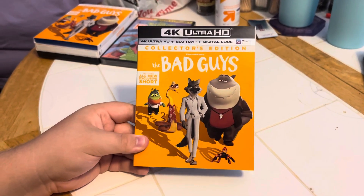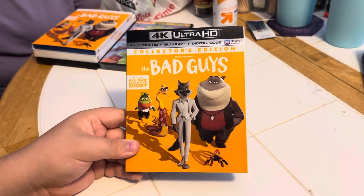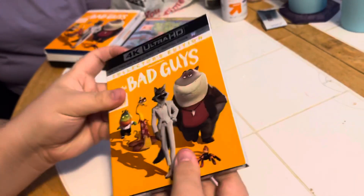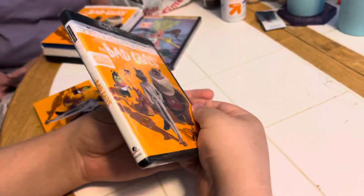Here we are — unboxing the 4K Ultra HD Plus Blu-ray Plus Digital Code Collector's Edition DreamWorks The Bad Guys. It includes an all-new exclusive short. There's the front side, other side, and the back. Go ahead and open it up — they have matching covers. Go ahead and rip off the plastic.